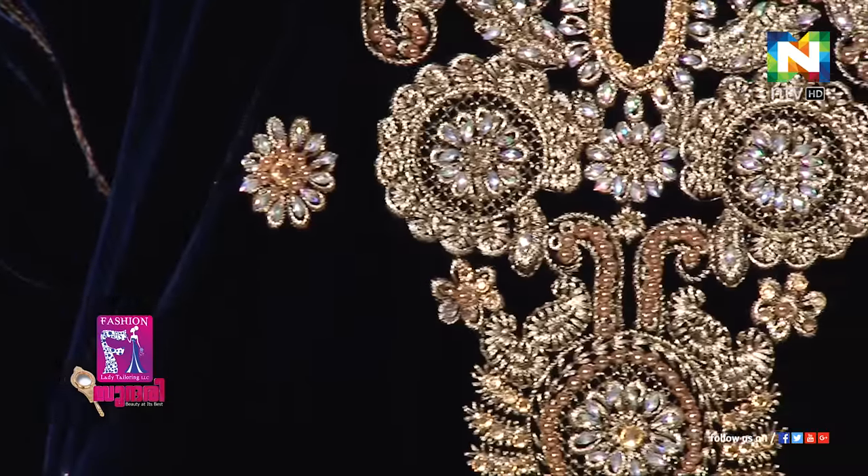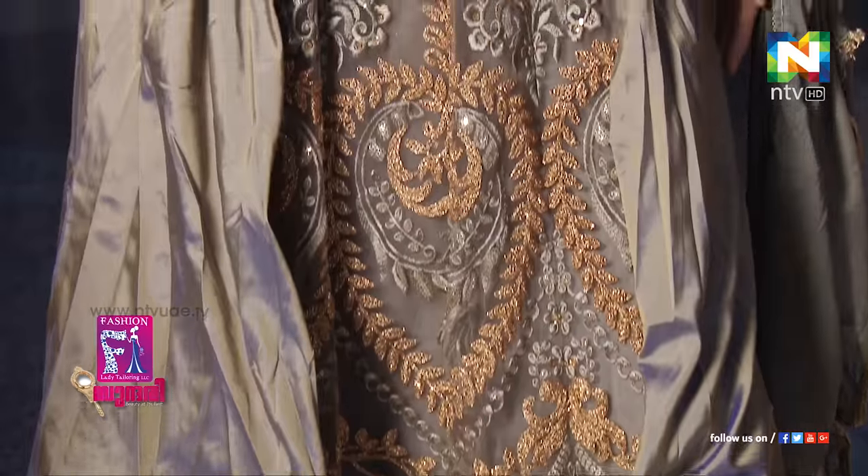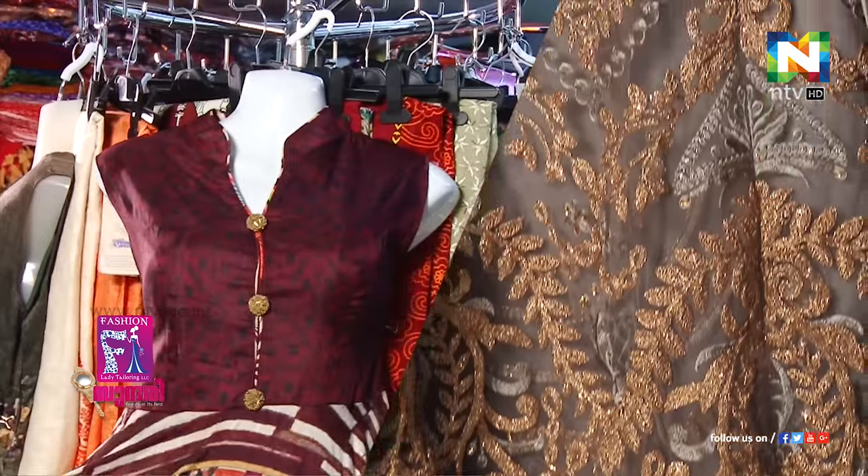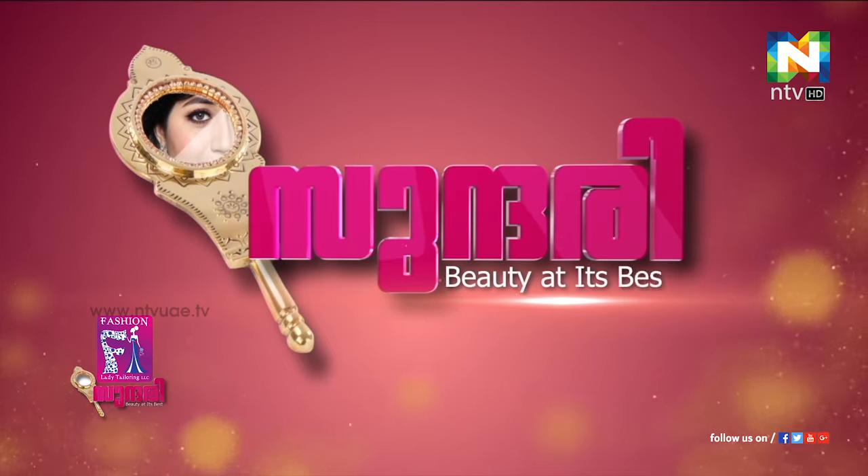Welcome to Sundari near Mega Mary Matthews, still here at Fashion Ladies Boutique and Tailoring. In the last episode, we talked about party wear and we are going to continue because there is so much party wear still left to be discovered, explored and explained for all of us.